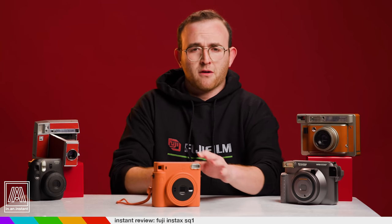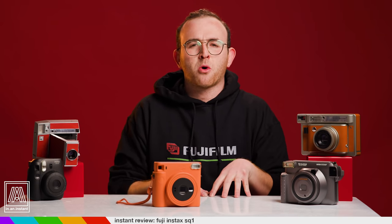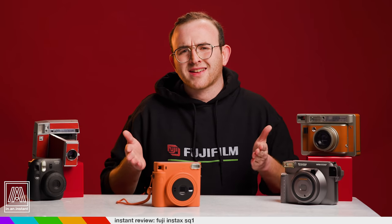I definitely second-guessed myself before destroying that add-to-cart button on the pre-order, but alas, this simple terracotta orange snack has somehow found its way into my heart. Whom would have guessed it? Thank you for watching In an Instant. Go ahead and choke that subscribe button so hard it turns glacier blue. Stay tuned for more reviews, breakdowns, shoots, guides, and all things instant.